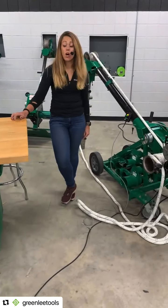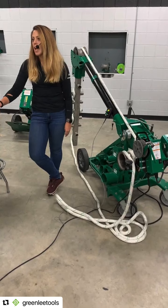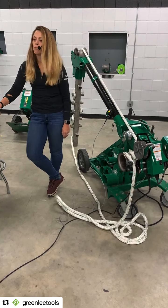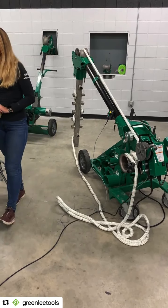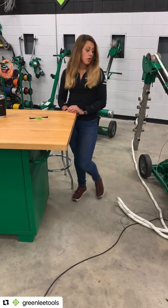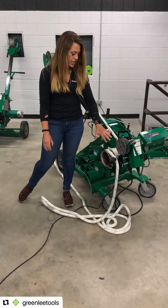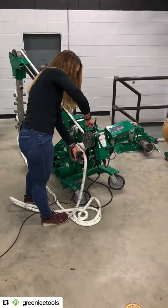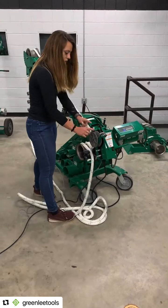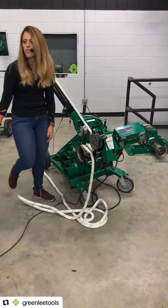We don't recommend using it with ropes smaller than half an inch. We tested it from half inch all the way to one inch with all sorts of different kinds of ropes as well. And do you have to use max wraps with this? No. In the demo today I did have pretty much maximum wraps, but you can actually slide the Pull Assist along the bar. As long as this V pulley is lined up with your last wrap, it will run just fine.